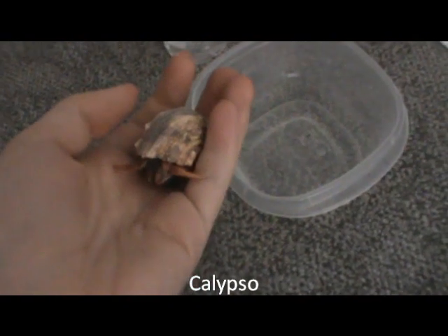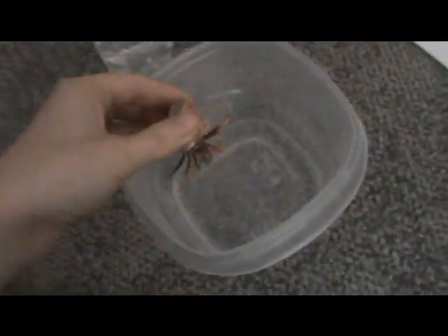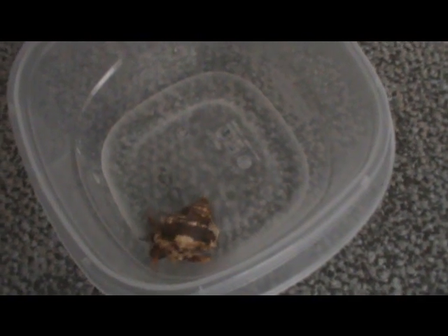The bathing process is pretty simple — start with your smallest hermit crab, in this case mine is Calypso. Put her right into the bath. We don't want to actually submerge her all the way, but you do want to pour some water and get her nice and wet. You're going to give each crab a couple of minutes to run around in the bath before taking them out to dry them.